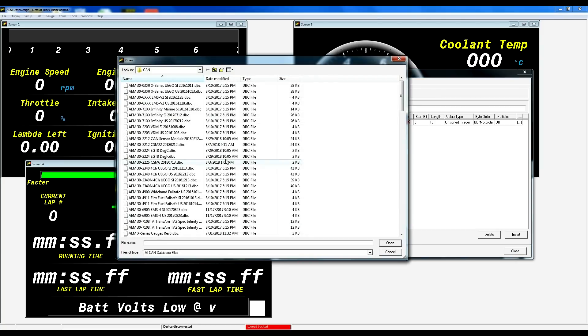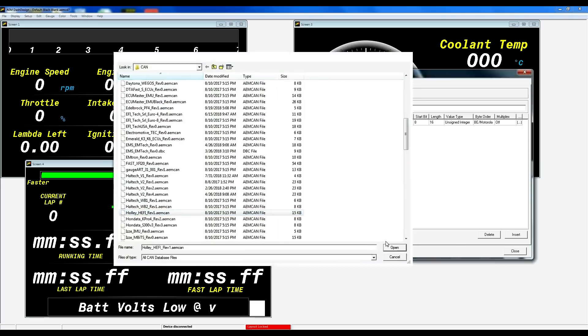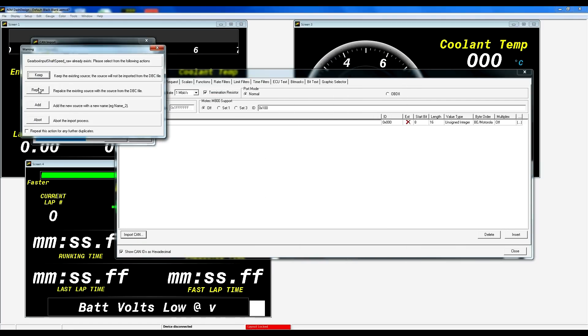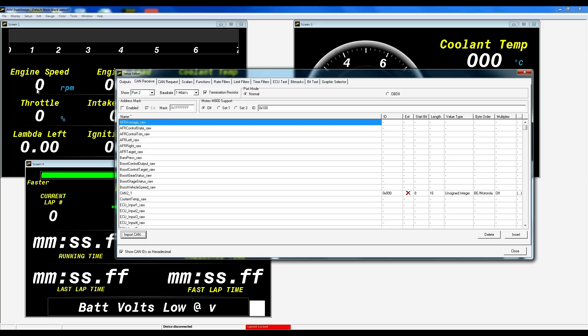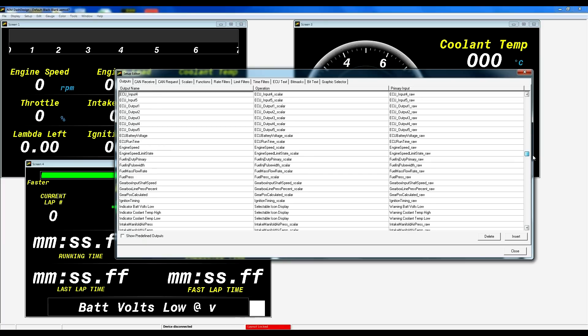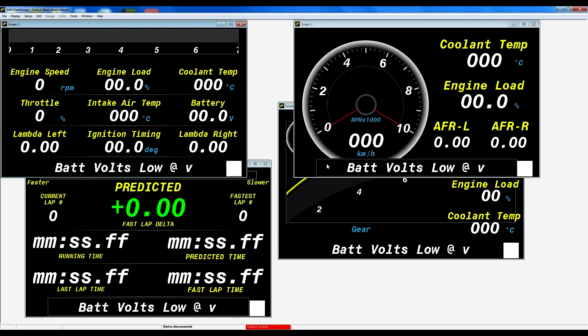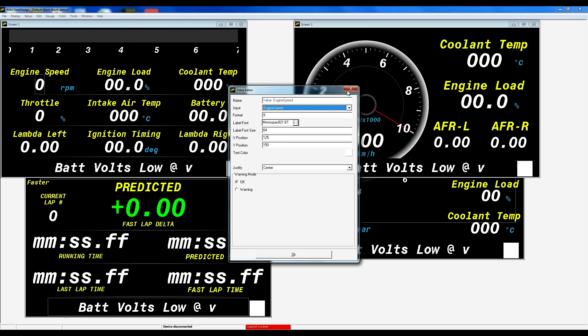We go down to import CAN and here you can see the list of CAN templates we provide with every CD7 and CD5 dash. We scroll down to our Holley EFI, open this up, hit import, and replace anything that pops up — now all of our CAN is configured. We go to our outputs and now we have all the different channels that we receive on our Holley CAN data. Now that our outputs have been populated, we can use these channels to assign to different functions in our layouts such as coolant temp, engine speed, and so on.